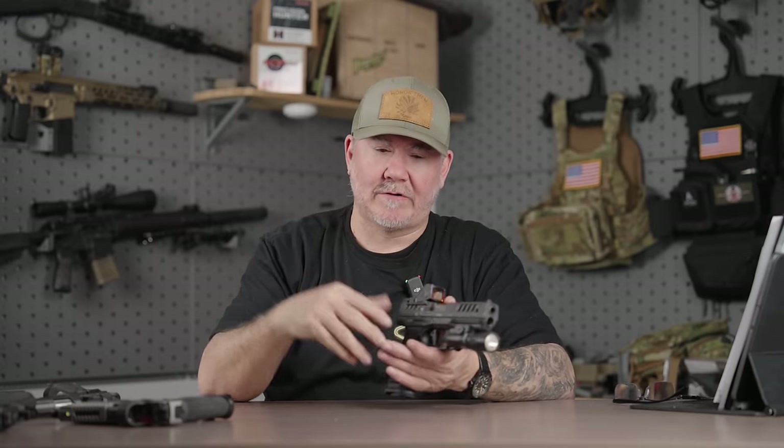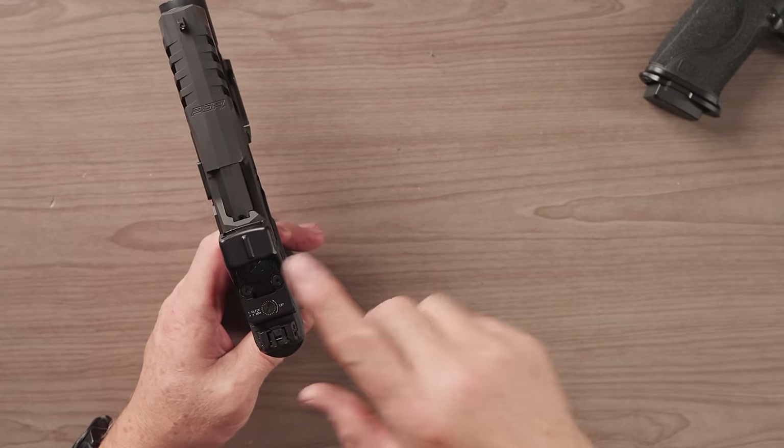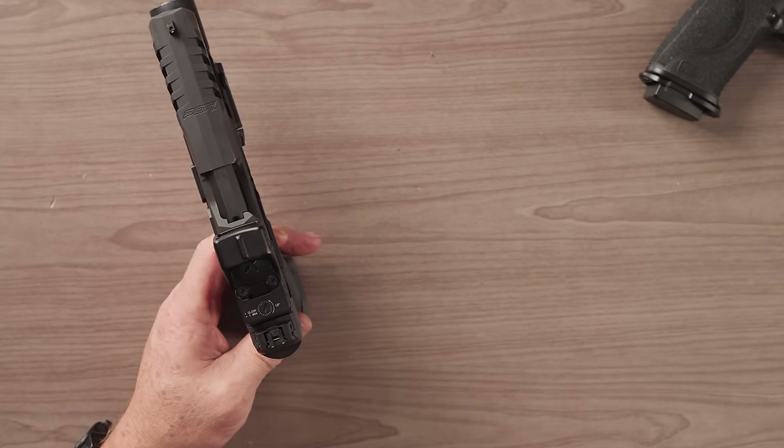That's not something you should rely on. Your grip, your presentation, your trigger press, your target-focused ability — that's what's going to keep that dot in your window. With the RMR HD, I do like the co-witness line here, or the witness mark as you would want to call it.